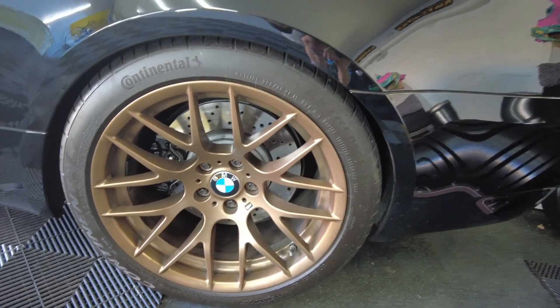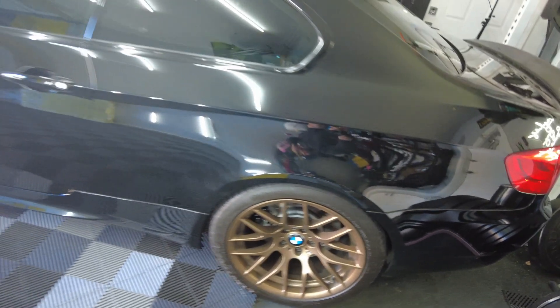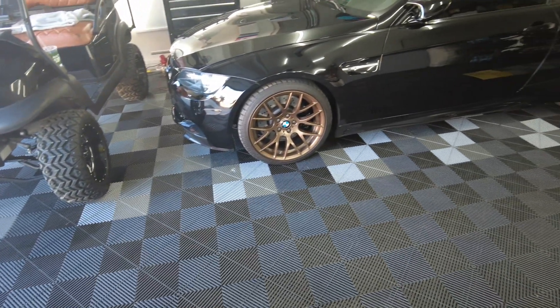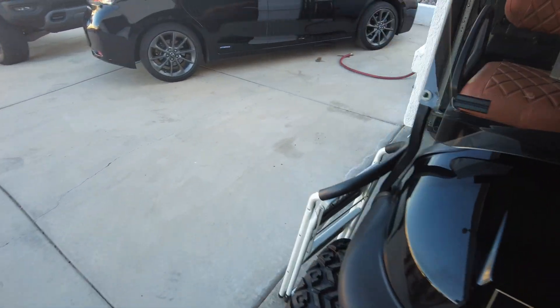I didn't like the way my brakes came out yellow, so I got them painted to be paint-matched to the car so it's more low-key. The A92 really doesn't have very attractive-looking brakes, to be honest.